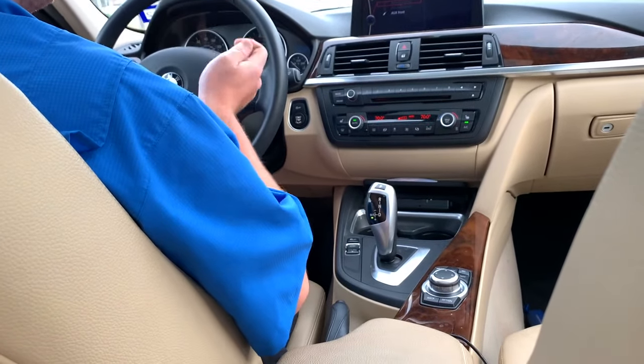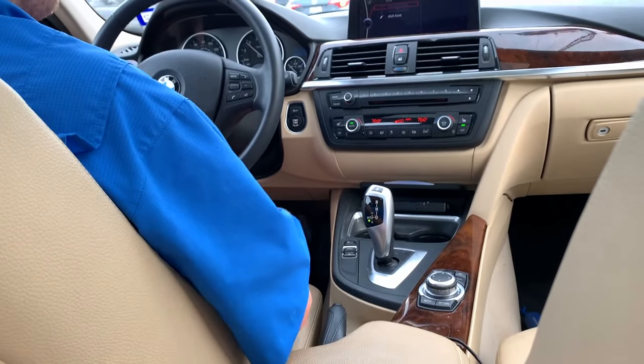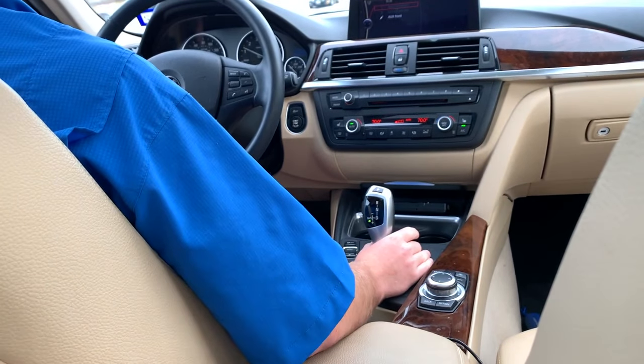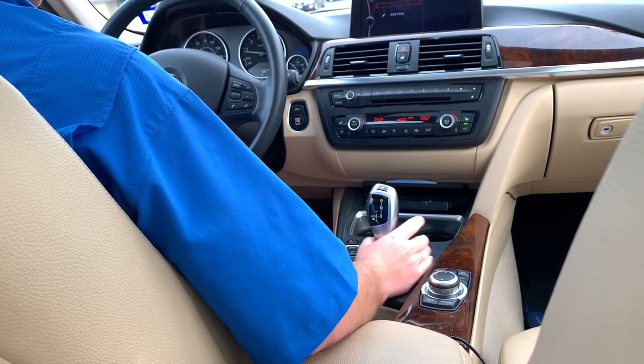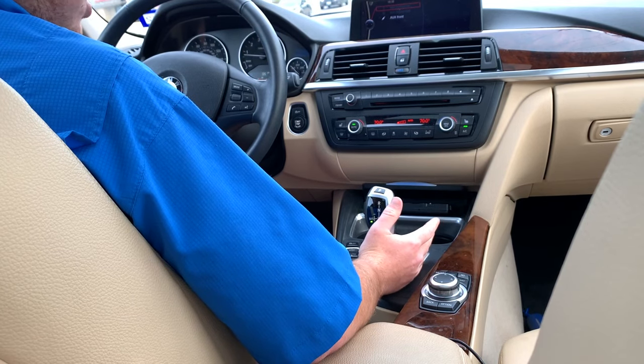It downshifts quicker, it holds the gears out longer, and it just has a more overall sporty feeling. It's still automatic. And if you want to go back and forth, you just push to the right for normal automatic and push to the left for sport automatic.